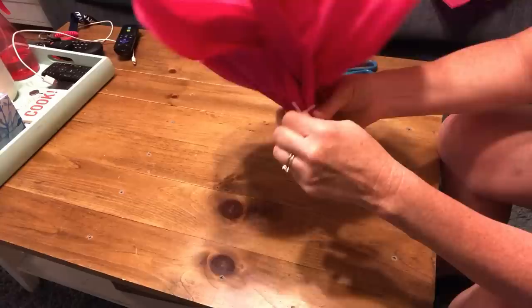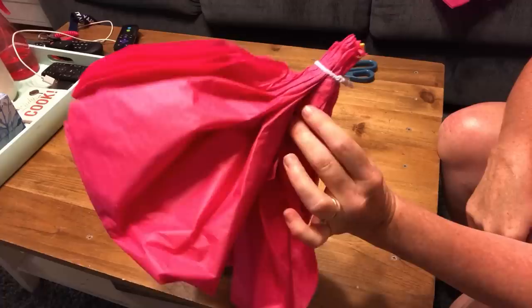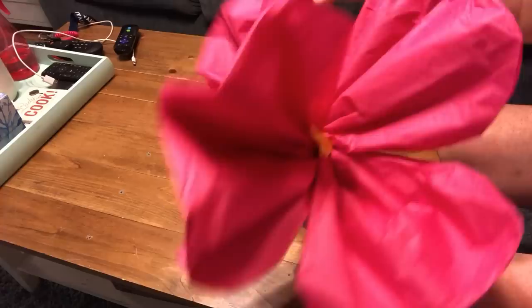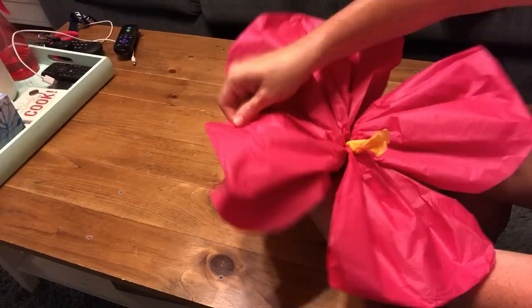Once it's all twisted together, just twist that little pipe cleaner to the side to get it out of the way. Then turn the flower over, fluff the leaves, and there you go — a beautiful Hawaiian flower! It costs you pennies, and you can customize them in whatever color you want. They're so huge and beautiful.